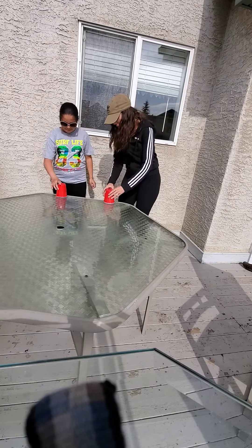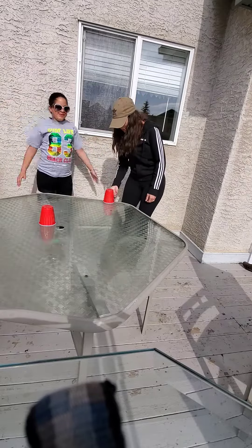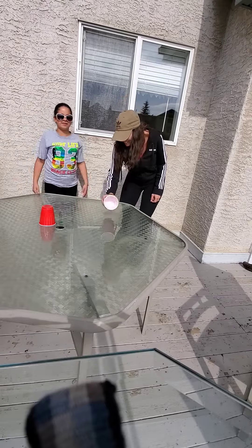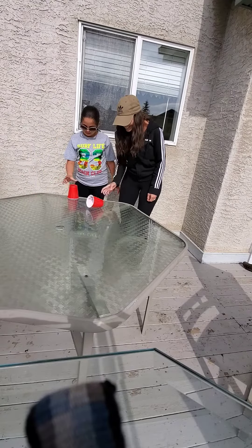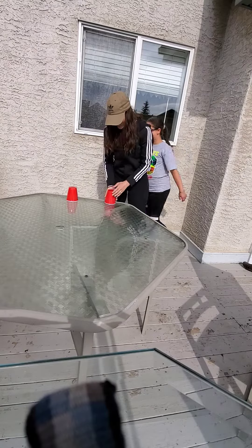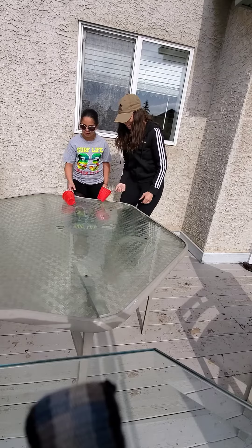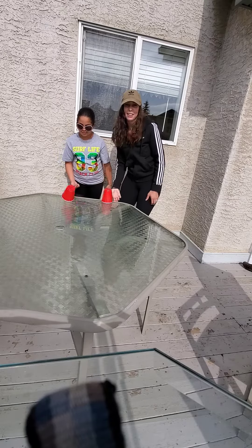You ready? Yep. Alright. Ready, set, go. Oh my gosh. I'm obviously not very good at this game.